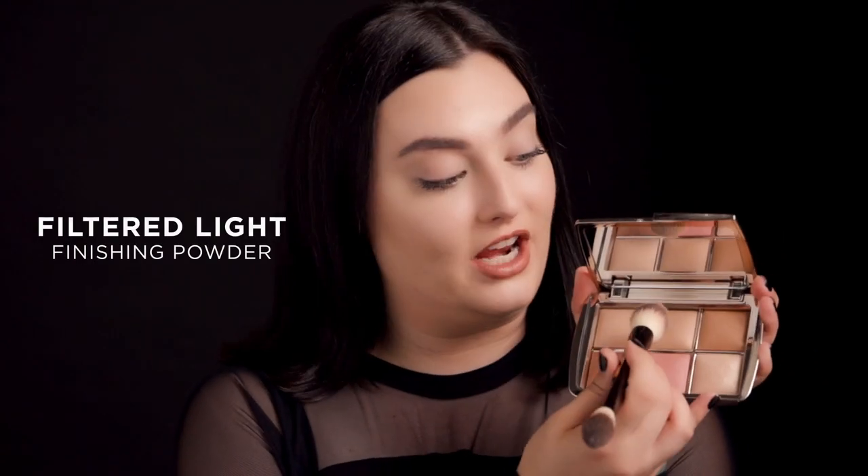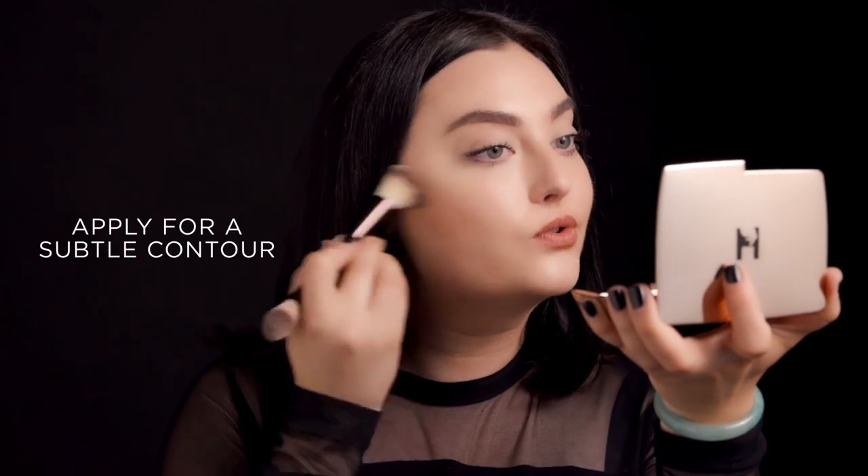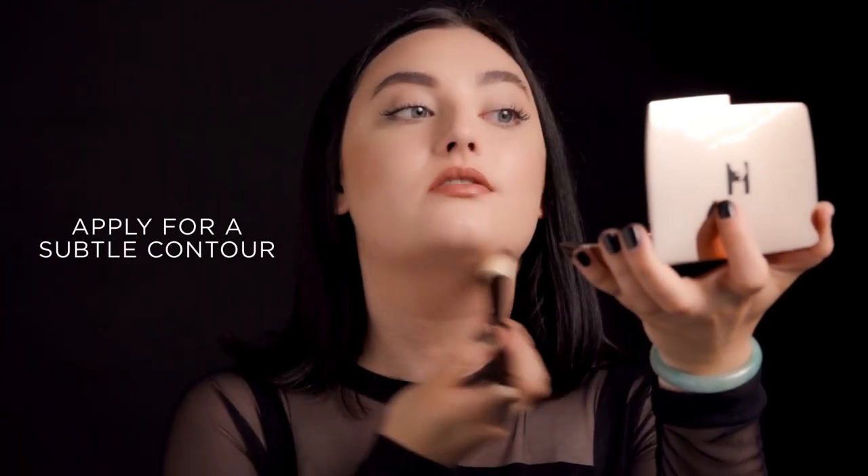So now I'm going to take the middle shade, Filtered Light, and I'm going to use this to just lightly contour in the hollows of my cheeks. This is also a great finishing powder for someone with more of a medium complexion.